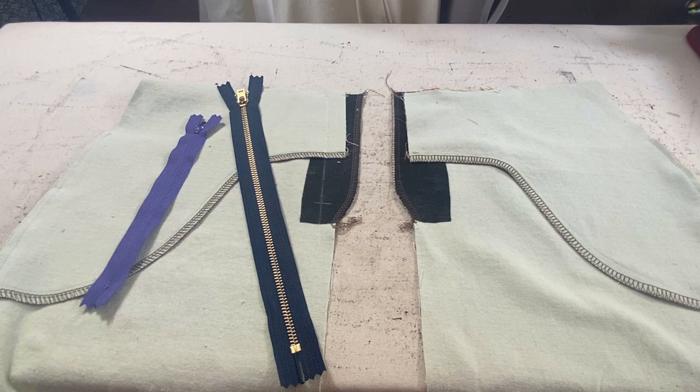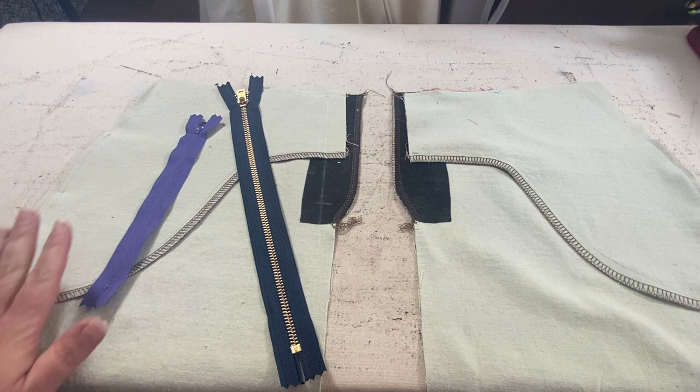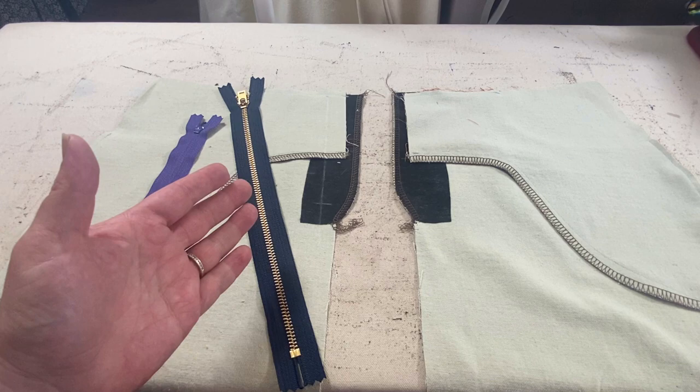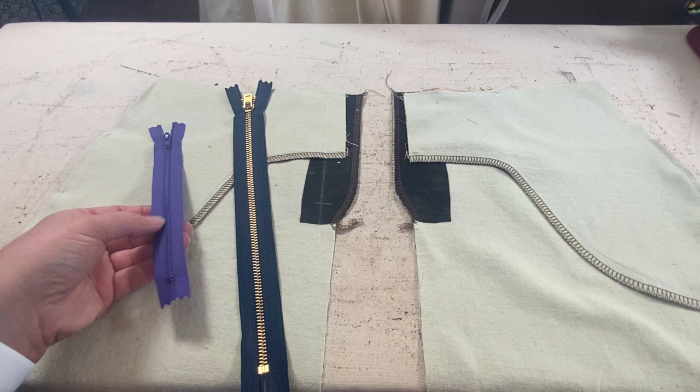Okay, we are putting in a fly zip into a skirt. I have a tutorial on how to do it in jeans — it's very similar. The only difference is you're working with two completed fronts of the skirt; with pants you've got a crotch curve. It's really very much the same thing.